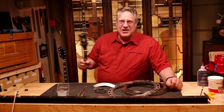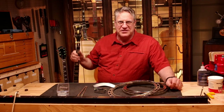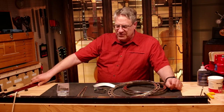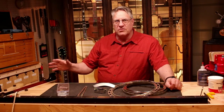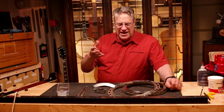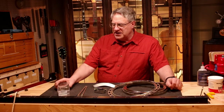Hi, this is Dave with Beyond Guitars and welcome back. We are still working on Mike's Dad's Banjo, this Gibson Master Tone. We've got two main areas to address here: the neck, which involves quite a number of processes, and the metal parts. So we're gonna start with these.